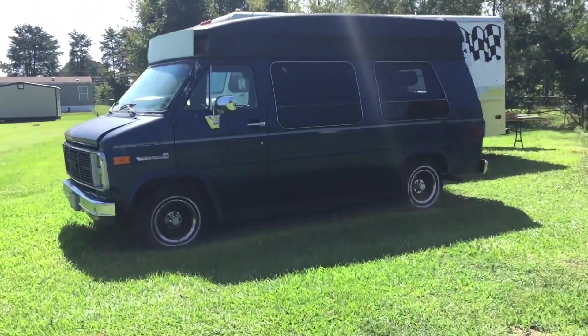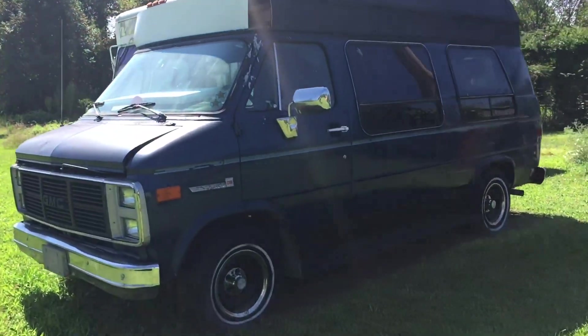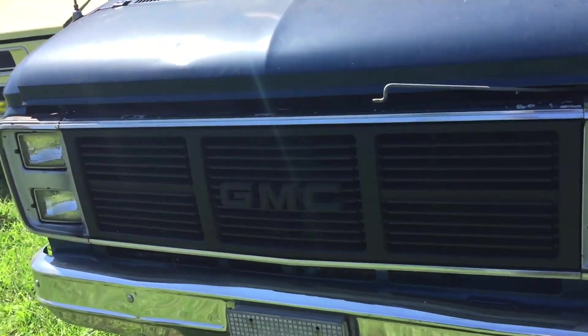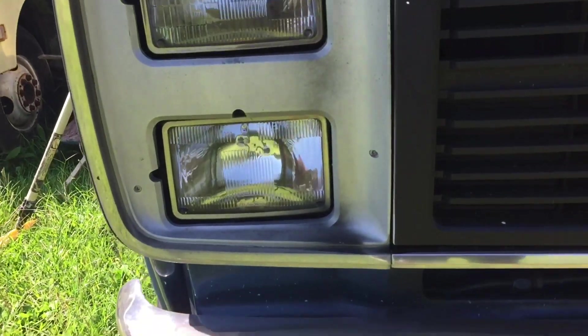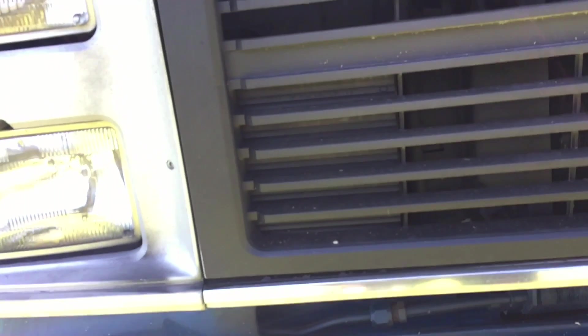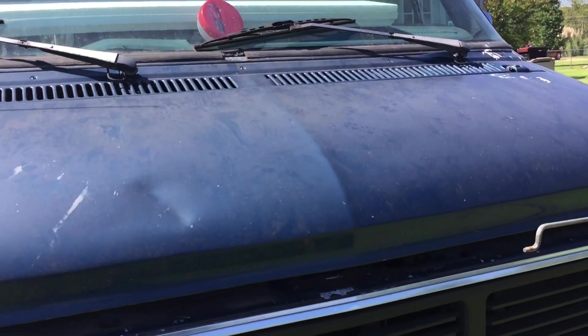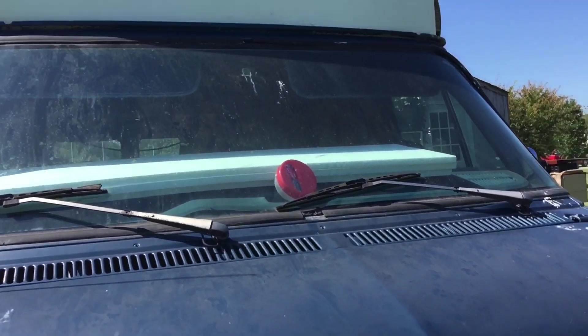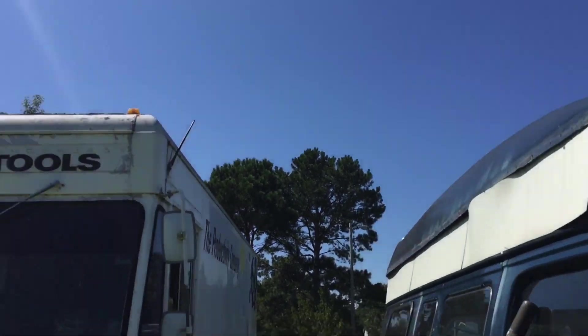Some of y'all remember the van I had — I'm turning that into a camper. I can't mess with it right now because man, it's like a whole mess. There are so many walls up under there — it's really crazy.